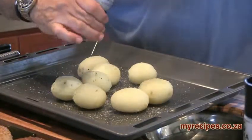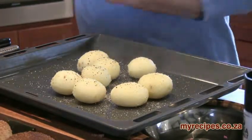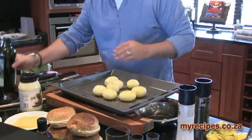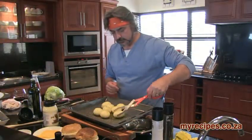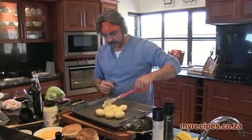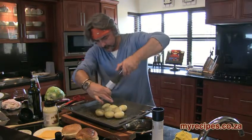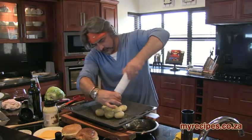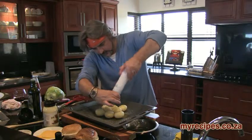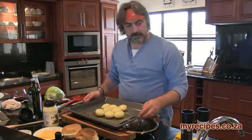And a lot of pepper. Take some olive oil and just glug it over there — nice, generous, a lot of olive oil. We're going to turn the potatoes around, get some more pepper and lots of salt. And now we're going to put them in the oven for about 30 minutes.